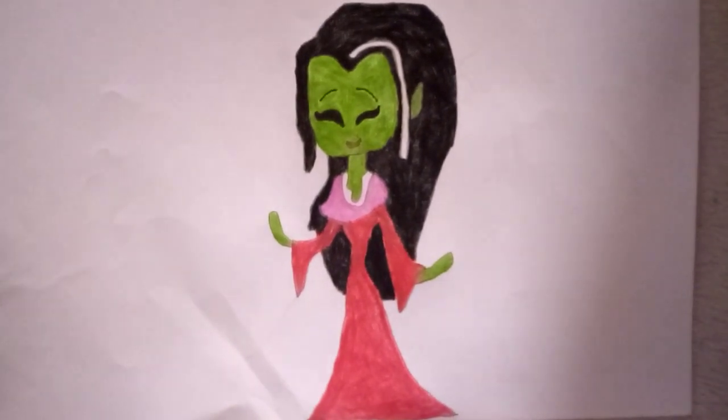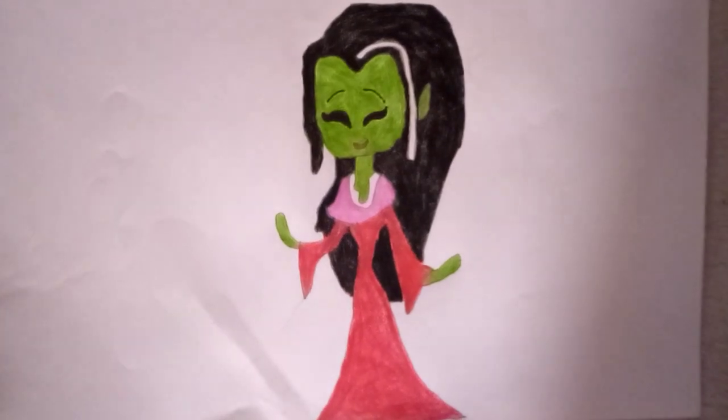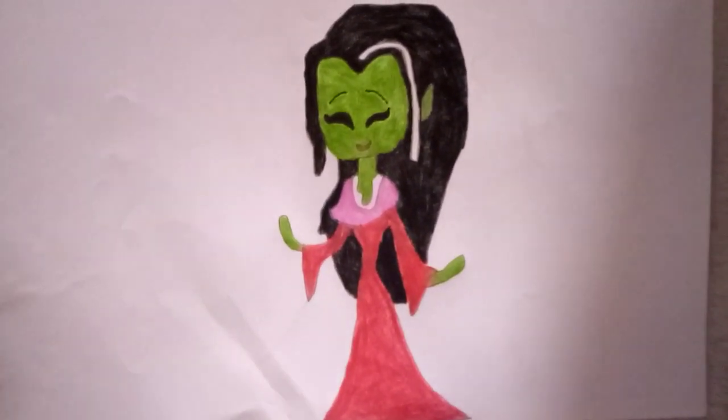This is a remake of Athena from the movie Tom and Jerry: The Lost Dragon, so enjoy it while you still can — I hope you like this picture.